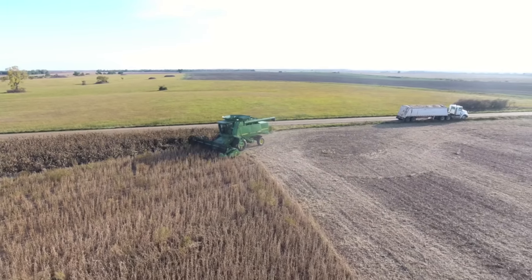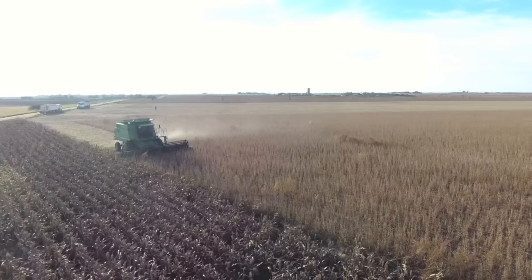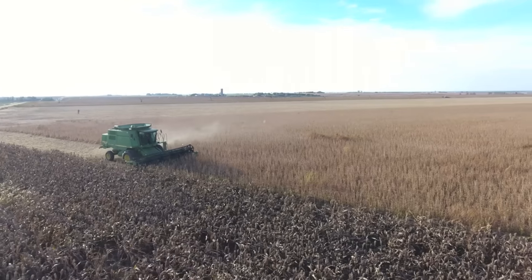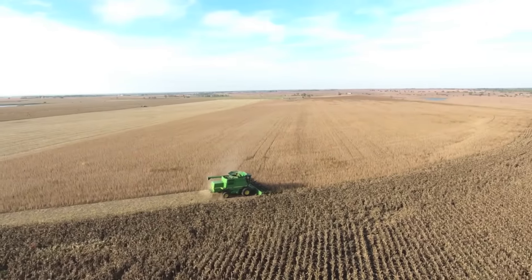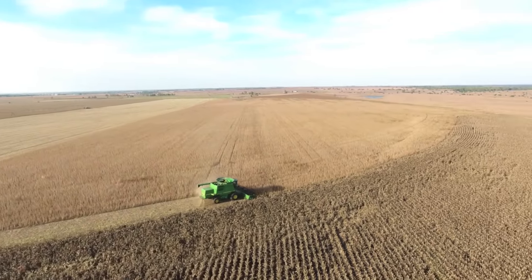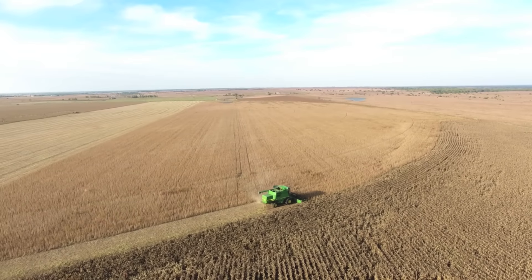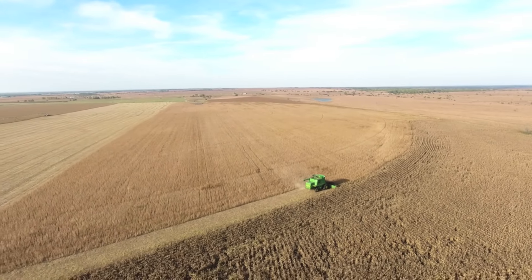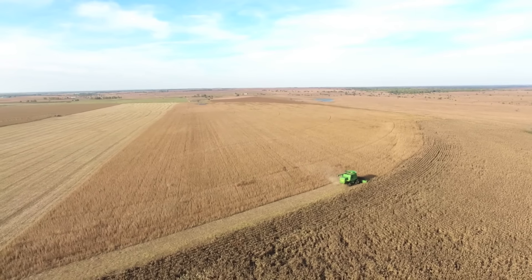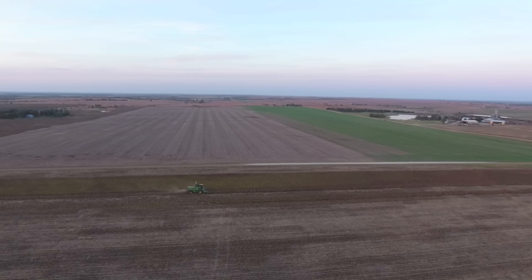You can see we have the corner planted to Milo instead of soybeans. That's because Kansas is known to be dry, and sometimes the irrigation pivot doesn't reach that corner, so Milo is better for drought tolerance. This year it rained enough we could have done the whole field in soybeans, but you never know in the spring. It was one of our best soybean years we've ever had.